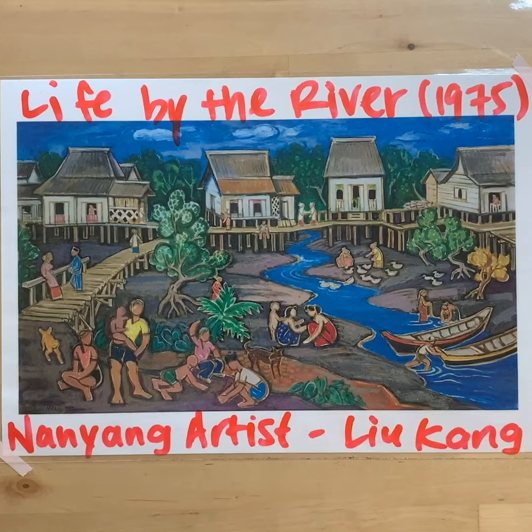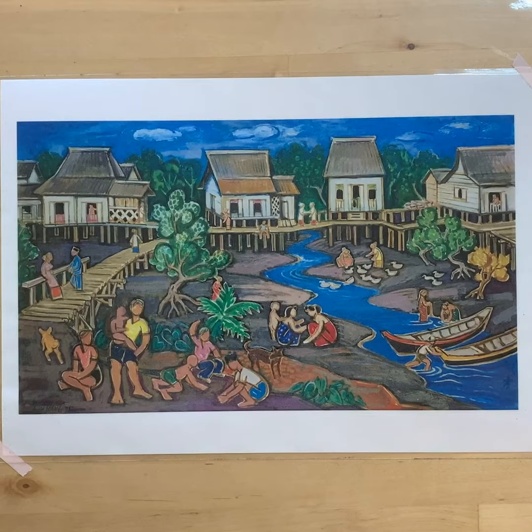Life by the River is painted by Nanyang artist Liu Kang. Nanyang artists were interested in local scenes, different from the ones they knew from back in China.